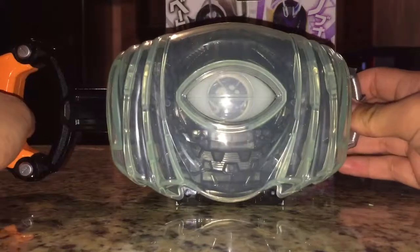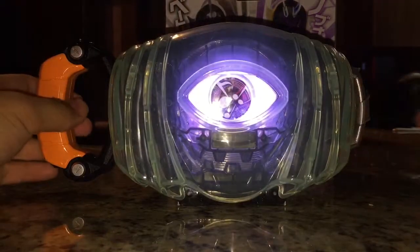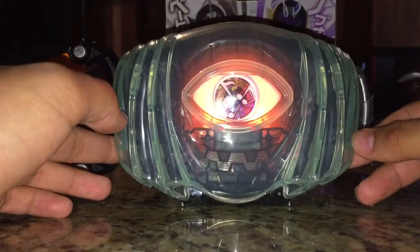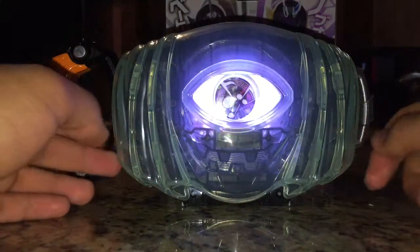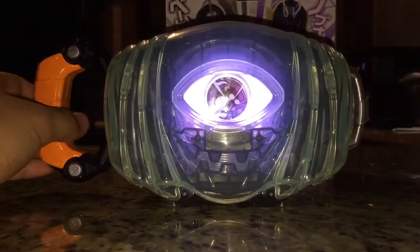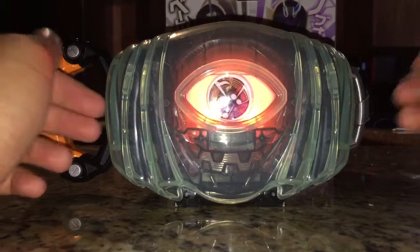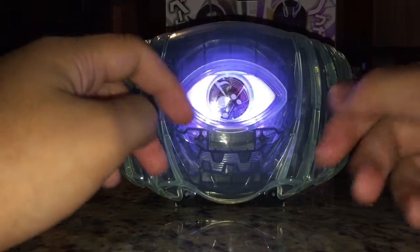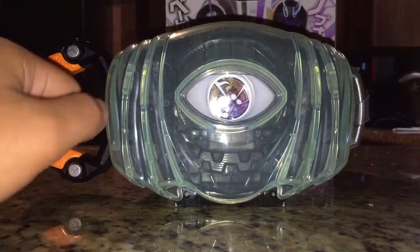So we're going to do the Omega Drive, and then the Omega Dama. The sound effects don't really emphasize the point much, but hey, those are cool sound effects. That's all I want.